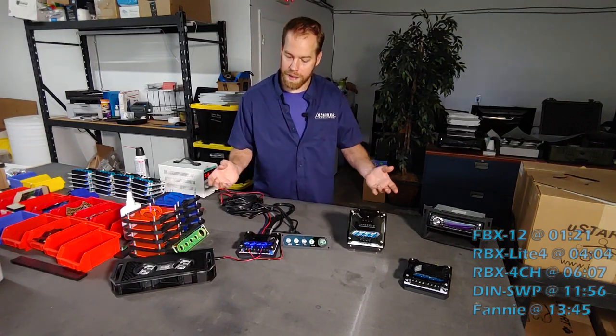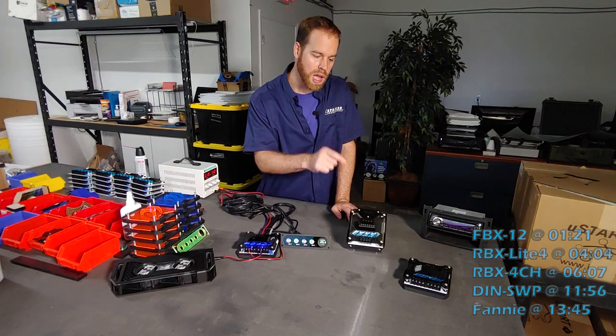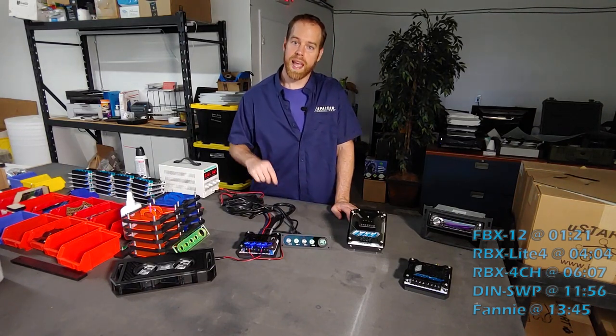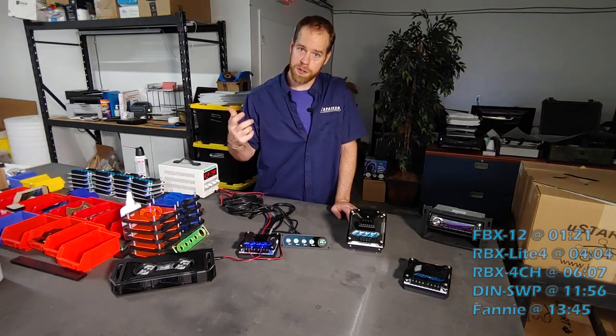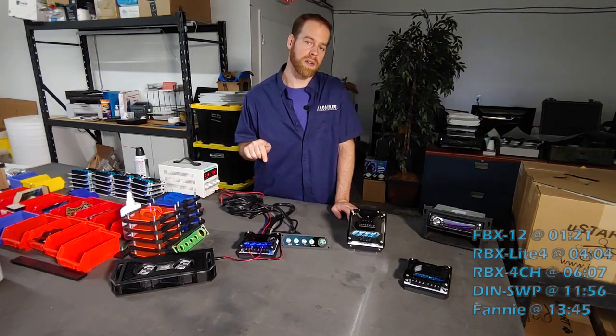In this video, I have a lineup of our 2020 products, and I want to give you a brief overview of what each of these products is. Later on, we'll have, with further detail, a dedicated video for each of these products, and I'll end up putting links for those videos down below.